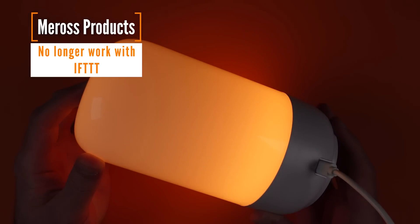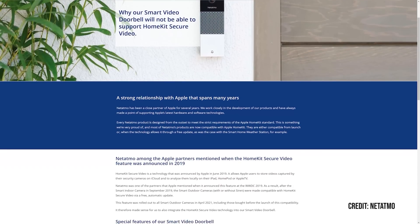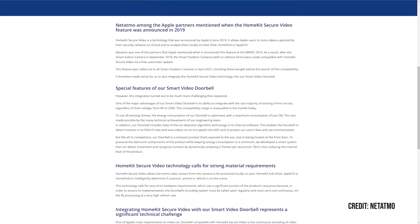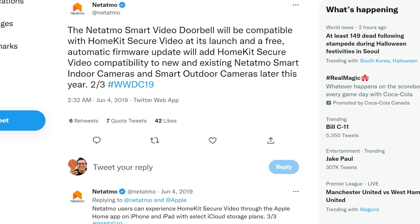Miros killed their If This Then That integration. And this isn't a video doorbell dying as much as it's a video doorbell feature dying — you've got to be very careful when you buy a product based on a promise. Netatmo said that their smart video doorbell would no longer get HomeKit secure video. It was cited as coming, but they've cited hardware issues and can't make it happen.